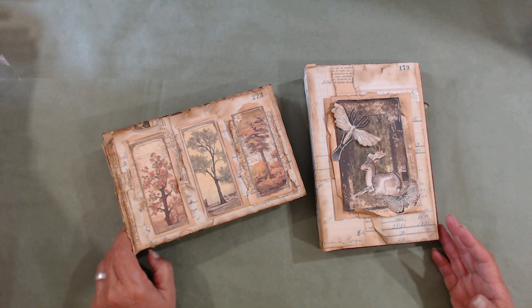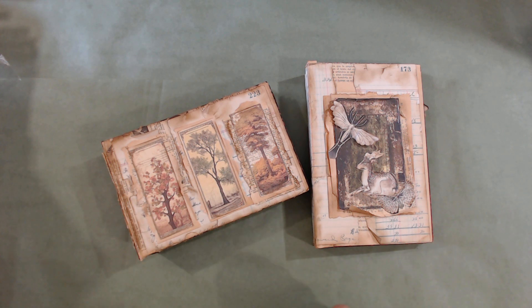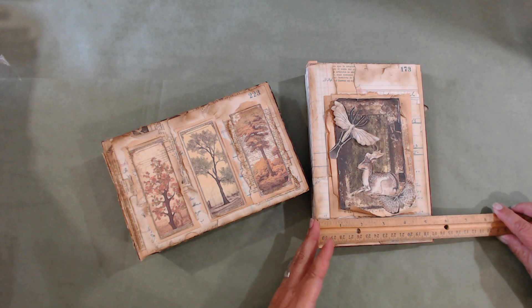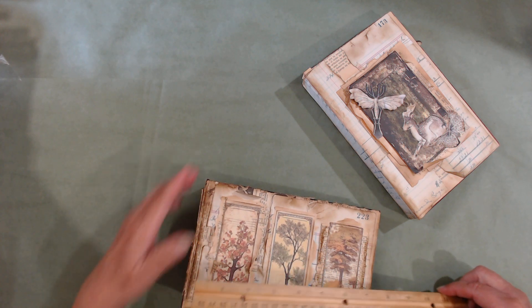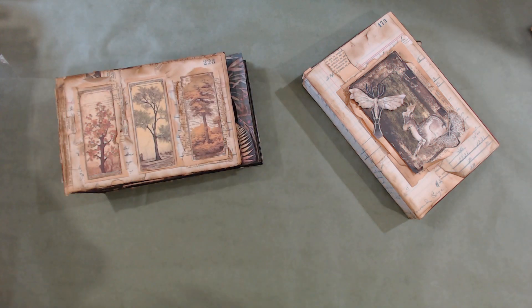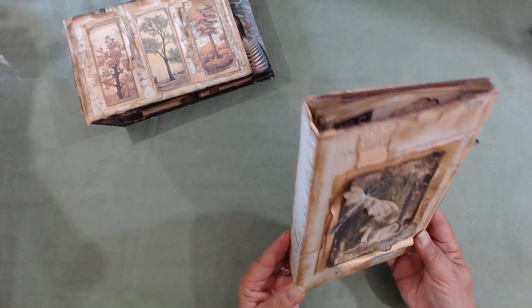The way I designed them, they're going to be in a repurposed book. The size of this one is a little over eight inches by about five and a quarter. This one is basically the same, just in a different orientation. So we have a landscape style and a portrait style.